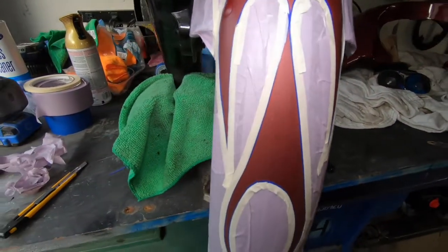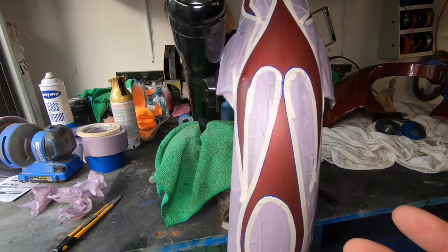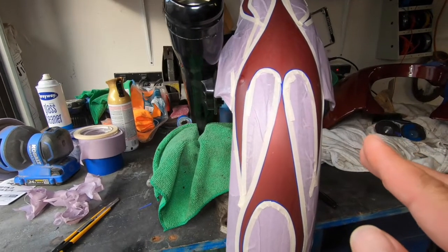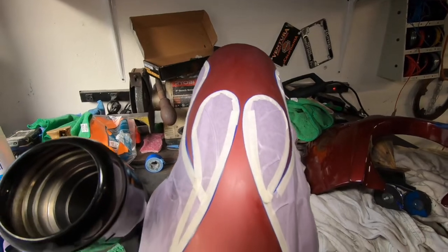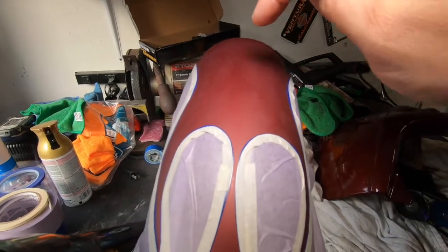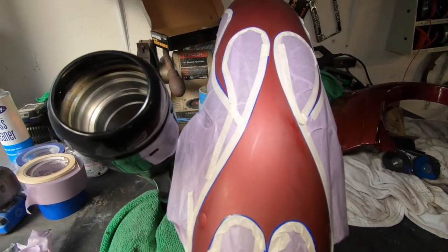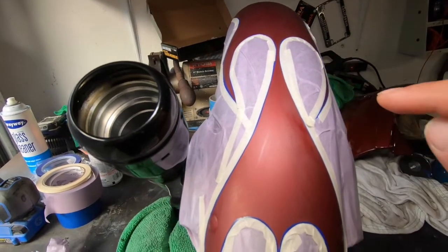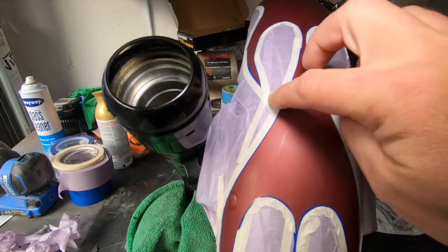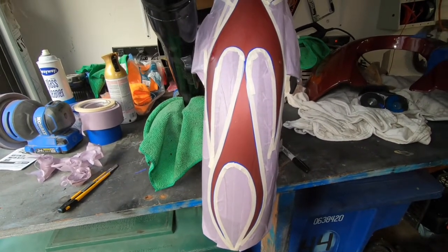I taped it up, cleaned it with glass cleaner, and made sure my hands were clean. I cut out the stencil part and laid it down freestyle — this is my first time ever doing this. I laid one down, didn't like it because it wasn't straight, so I laid another one with a gap in the front. I lined it with blue tape on the bottom and purple tape, cut it out, then closed the edges. I'm ready to pull out my airbrush and start.